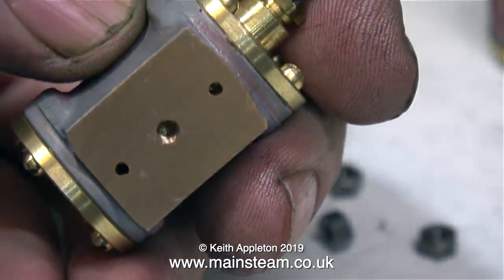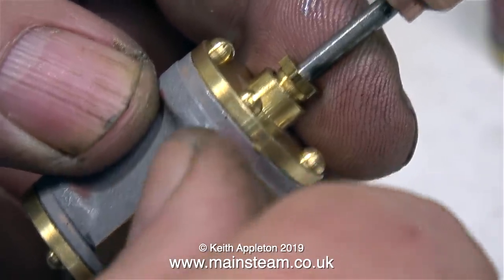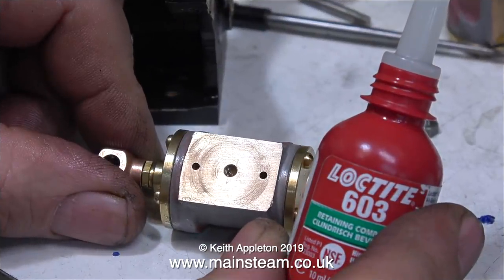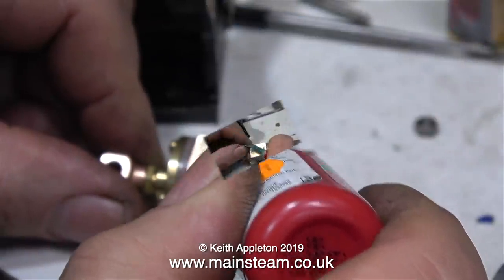This is also a very important part of the assembly process. I'm going to be fitting the trunnion pins, and these pins allow the cylinder to oscillate across the ports. Tightening the trunnion pins into the hole in the cylinder block is not the way to do it. I recommend using some Loctite 603 and fitting these trunnion pins into the cylinder block finger tight only.